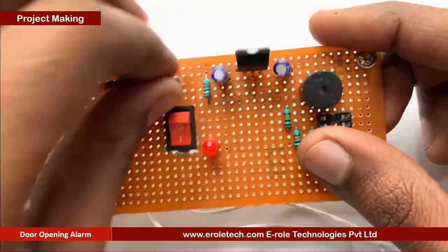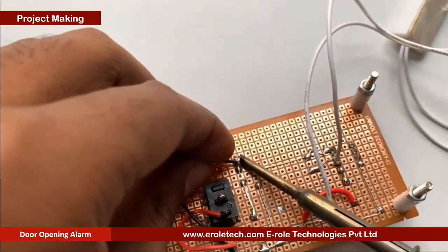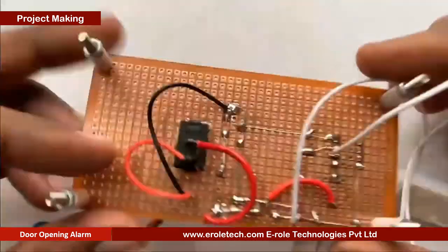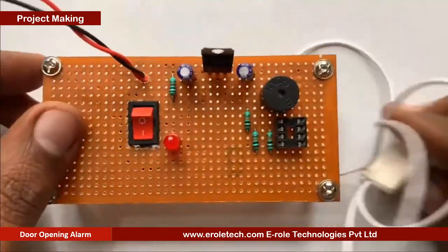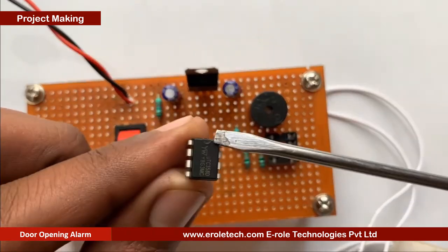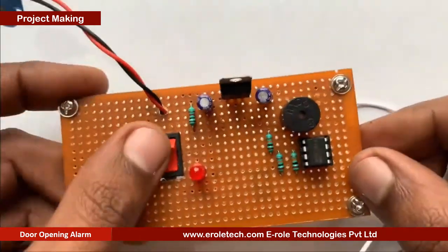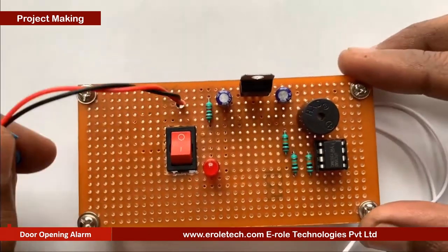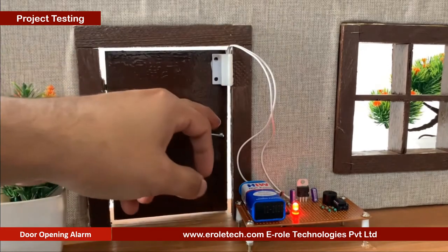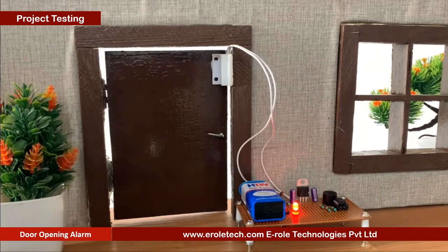Now we will solder the PP3 battery connector. Connect the red wire with the positive terminal and the black wire with the negative terminal in the circuit. Now we will insert the LM358 IC in the 8-pin IC socket. Now we will connect the 9 volt battery and test our circuit. To test the circuit, we will mount a magnet on the door and fix the circuit on the side wall.